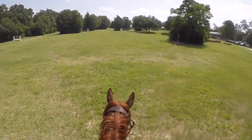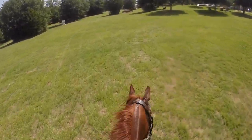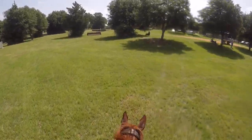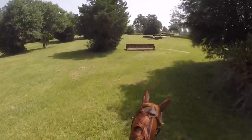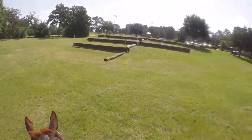He didn't have any scratches and he wasn't off, so I kept going — didn't know he lost a boot, didn't know he lost a shoe. We kept going, but he wasn't listening to my half halts so he just ran through me. Then he jumped that one kind of long, but that's fine.